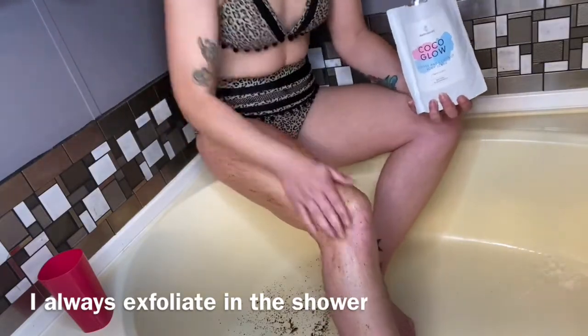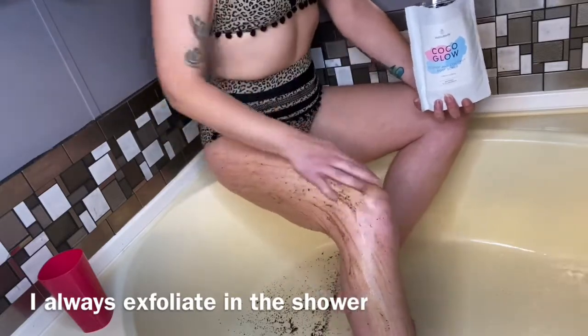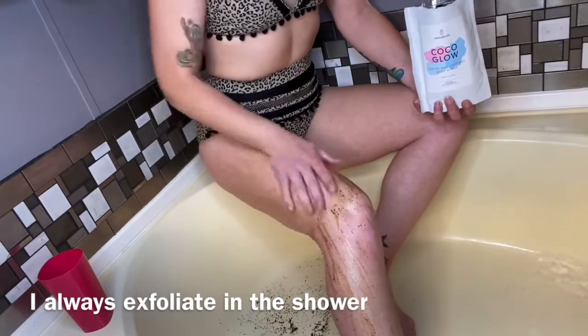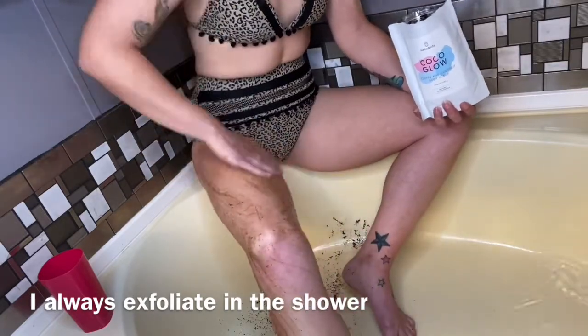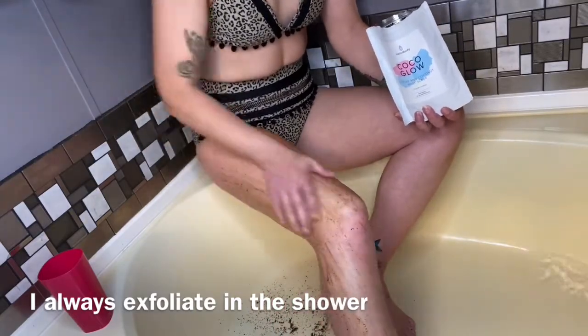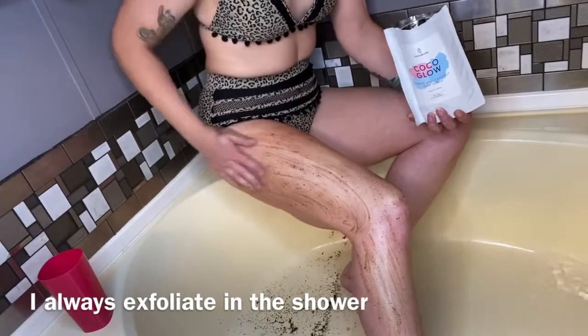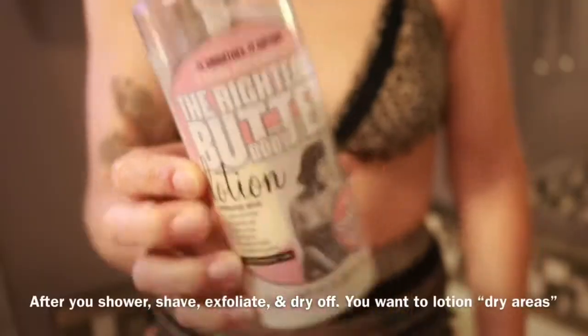As you can see in the video, I'm just doing it on my legs in circular motions — soft circular motions, not dragging or irritating the skin. Rinse off with cool or hot water and your skin is going to feel amazing.